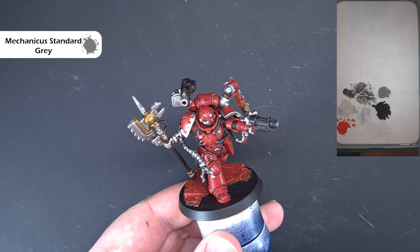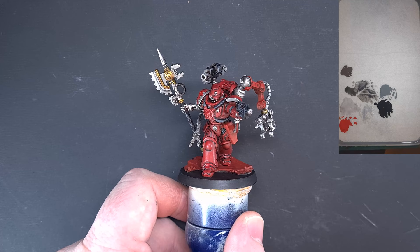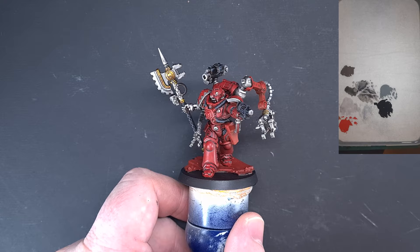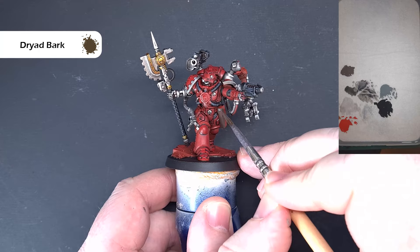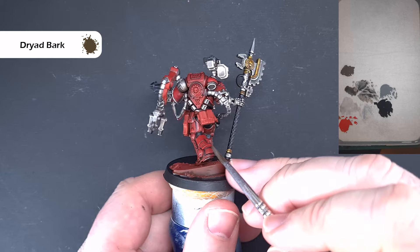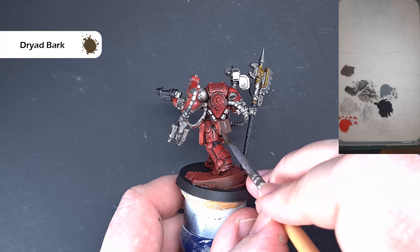The model is starting to come together nicely. The leather is going to be a browny colour — I've got some Dryad Bark on the palette with just a smidge of water to thin it down. We're looking to paint the holster and the belt. Take your time, be careful around the bits you've already finished. We've also got the pack on the back. You may need a second coat, but get that done and we'll come back and highlight it next.